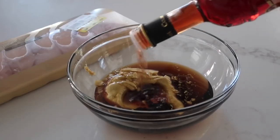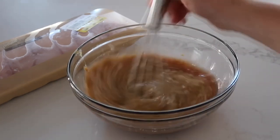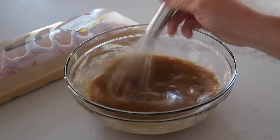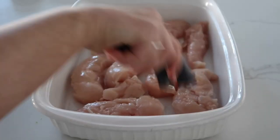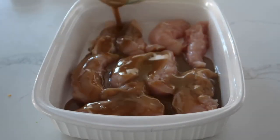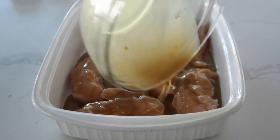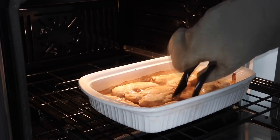Then add about one tablespoon of red wine vinegar. Whisk that all together until well combined and then we're ready to put it on the chicken. Take a 9x13 pan and line up your chicken, then pour on your delicious mixture. Preheat your oven to 425 degrees.